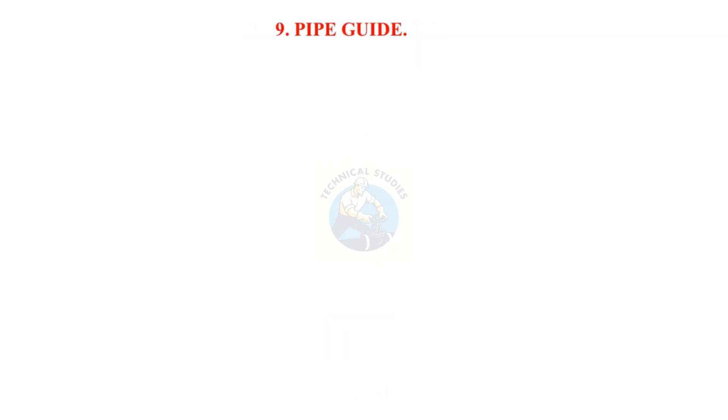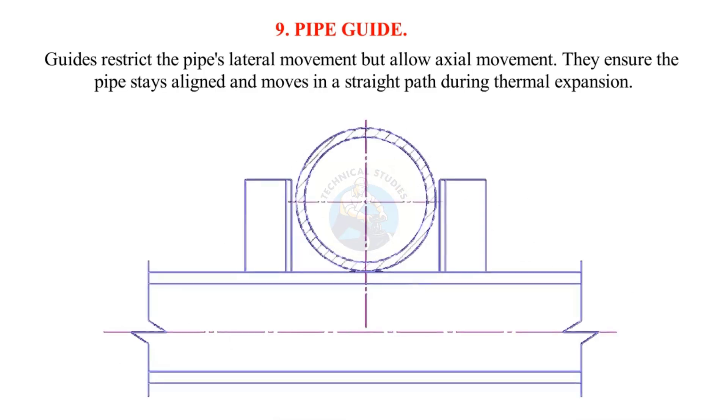Pipe guides restrict the pipe's lateral movement but allow axial movement. They ensure the pipe stays aligned and moves in a straight path during thermal expansion.